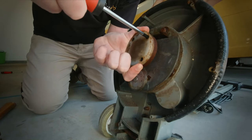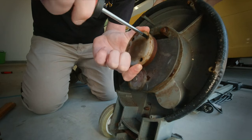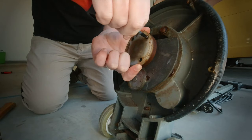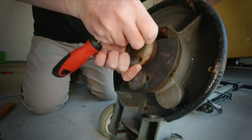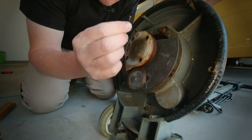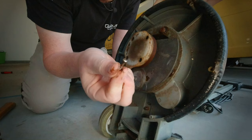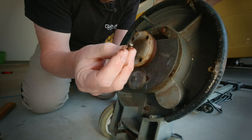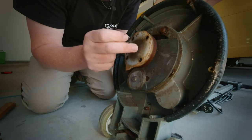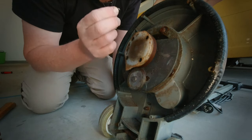Gently, gently — the screw is coming loose. And there, we've successfully removed the screw without damaging the head. It's very well soaked in WD-40 which is a good thing. I'll remove the rest of these now, give it a bit of a clean up, and put the new holder back on — this needs to be used for a job tomorrow.